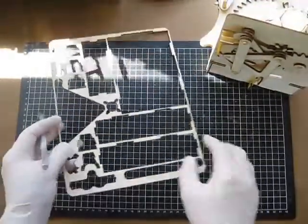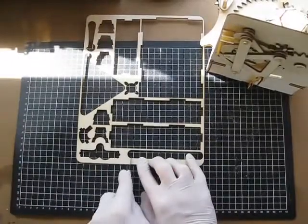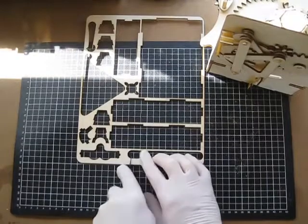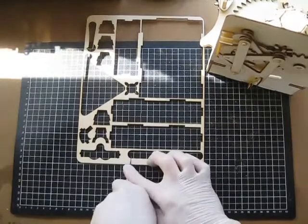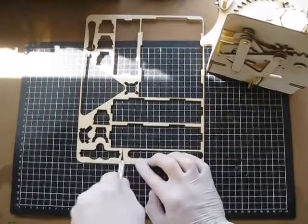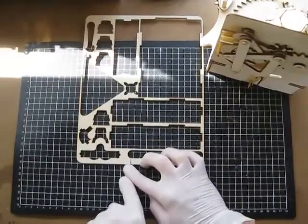Just take a bit of scrap wood that's left over and using a craft knife, I've cut out a couple of packers because it has to be two thicknesses.